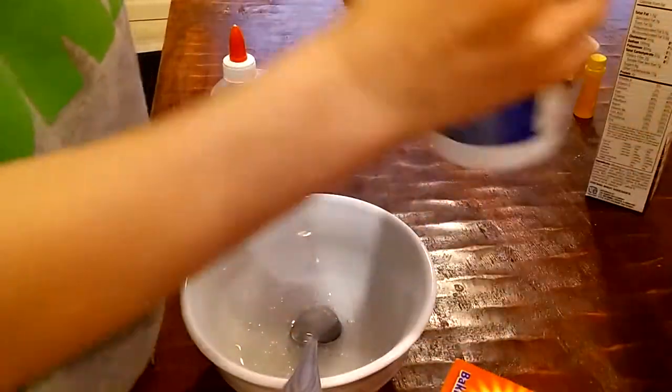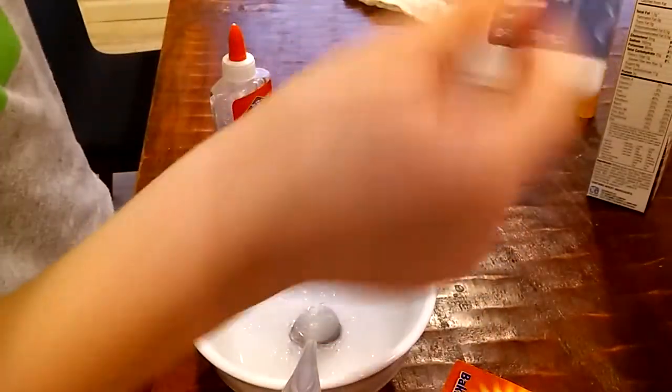I'm just going to mix the baking soda in. Make sure you don't put too much baking soda. Then I'm going to use your contact solution, or the saline solution.